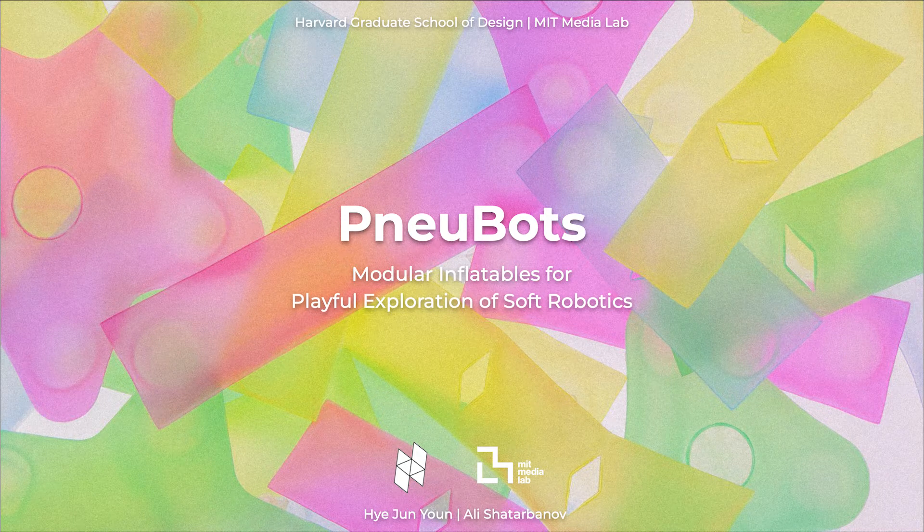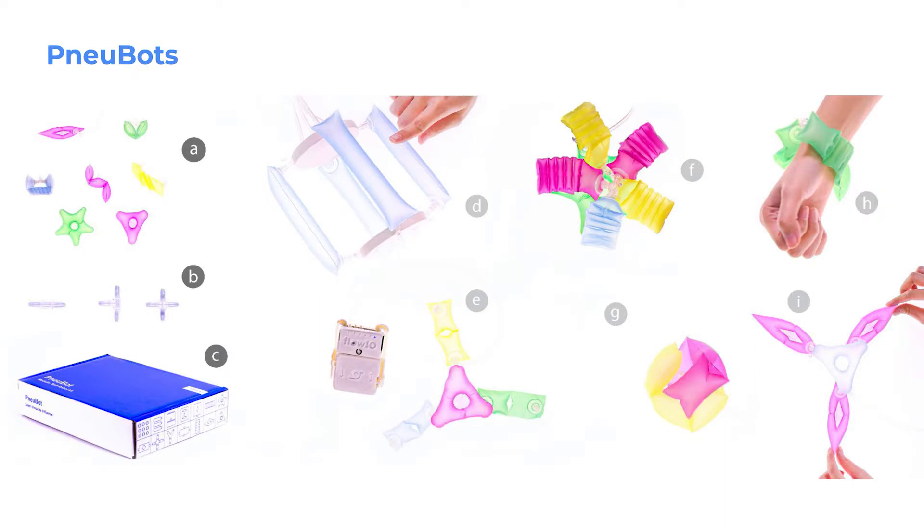NewBots: modular inflatables for playful exploration for soft robotics. NewBots is a modular soft robotics construction kit consisting of seven types of self-foldable segments with high tensile strength, three types of pneumatic connectors and splitters, and a custom-designed box.